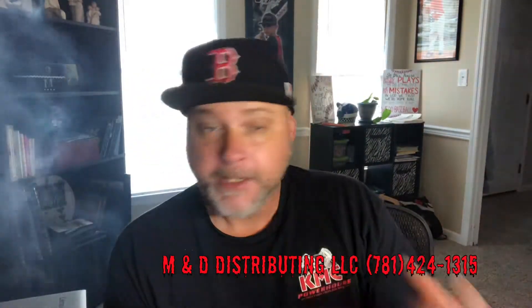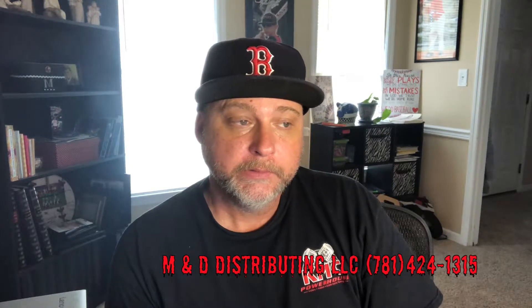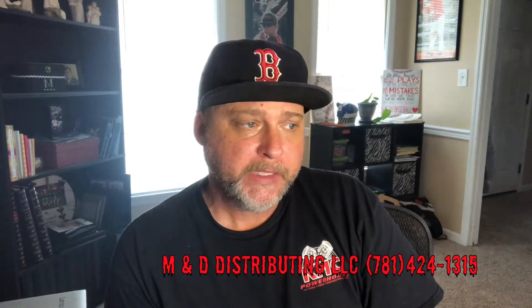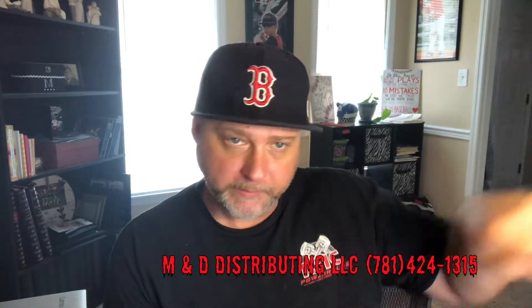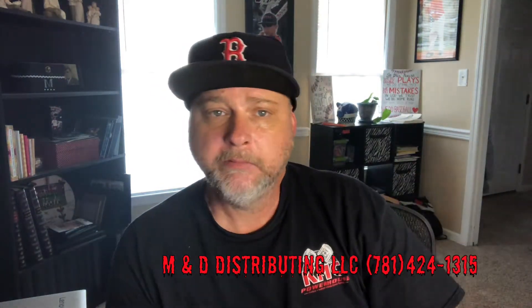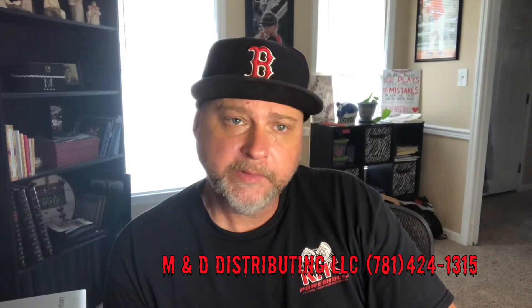Alright guys, I'm gonna try to do some more reviews today. I do appreciate you guys watching my videos. Keep hitting those likes and keep hitting that subscribe button. M&D's information is going to be here throughout the whole video — just hit them up. Talk to you on the next one.